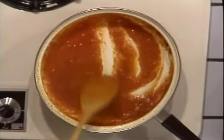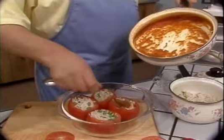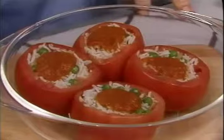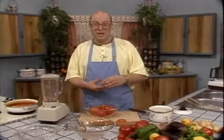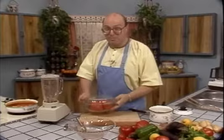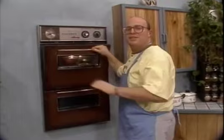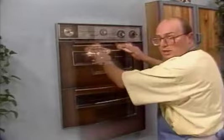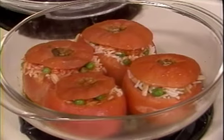Our tomato sauce is done — reduced down to at least half volume — so now we're going to spoon it out on top of our rice: one good teaspoonful per tomato. And now put the tops on — I always have a hard time finding which lid goes on which tomato, but it doesn't really matter as long as they're covered. Place a lid on top of our Pyrex dish and bake in a preheated 350 degree oven on the top shelf for about 15 minutes. It's been about 15 minutes — yes, they're done. Baked tomatoes stuffed with rice and green peas.